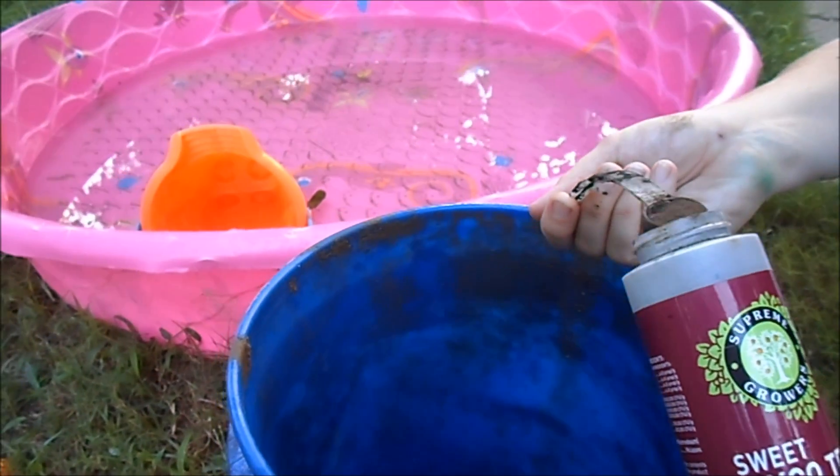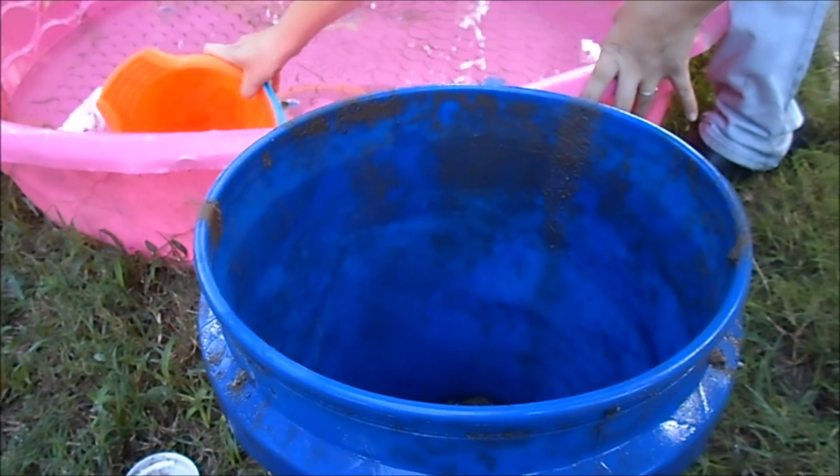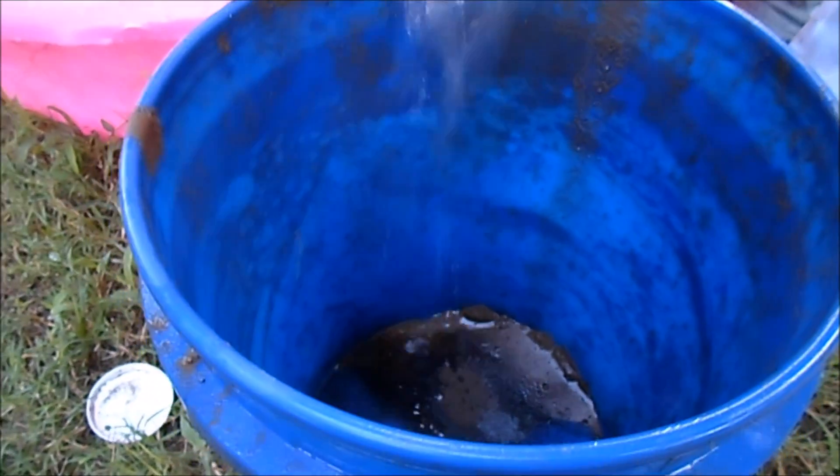Then you want to use some water that's been sitting out for a while — overnight, at least 24 hours. I just use my daughter's pool water; it works the best. It's been like three days, no chlorine, and you just throw it in there.